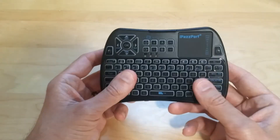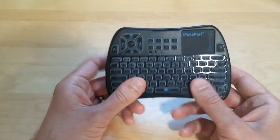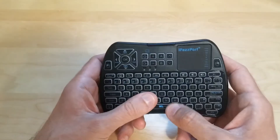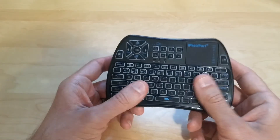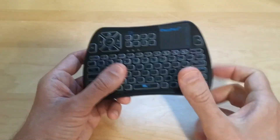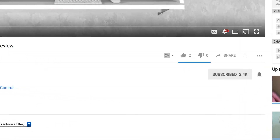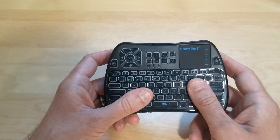This is available on Amazon right now. I'll put a link in the description below in case you guys want to check it out yourself. If you have any questions, please feel free to leave me a comment — I'll be more than happy to answer them. I hope you guys enjoyed the video; if you did, give me a thumbs up. Don't forget to subscribe and hit that little notification bell to know when I put out new videos. Thank you for watching, have a great day, and I'll see you in the next one.